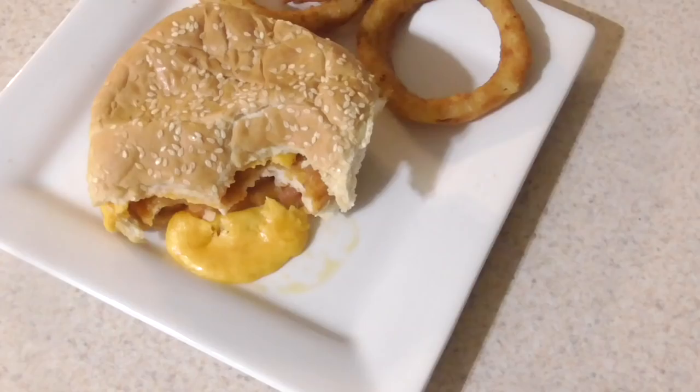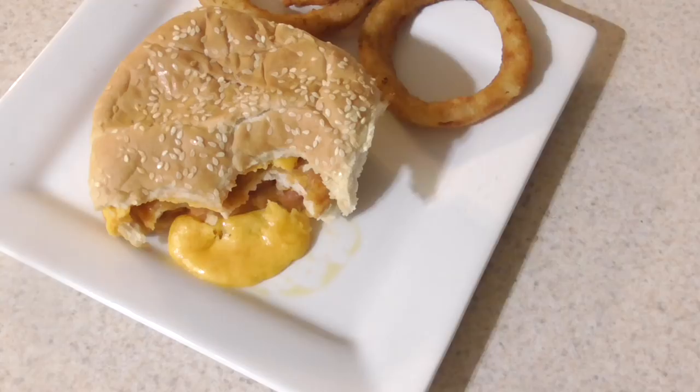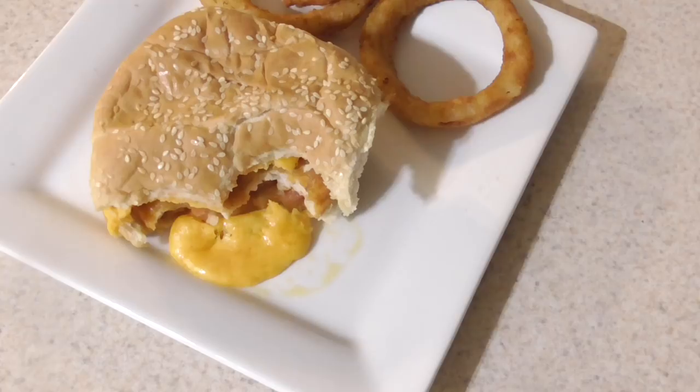Anyway guys, as usual I'm gonna sit down and enjoy this. I will leave a link in the description to the parchment paper and the cheese melter because both of them are completely awesome. Also, I'm gonna put a link in the description to my air fryer group — we have over 47,000 members in there. No matter what air fryer you've got, doesn't have to be a Cooks Essentials, could be a Paula Deen, could be anything — come join my group and share your recipes or get recipes.